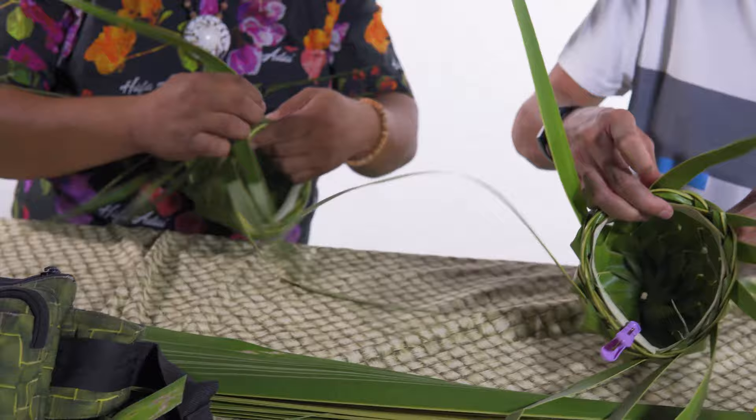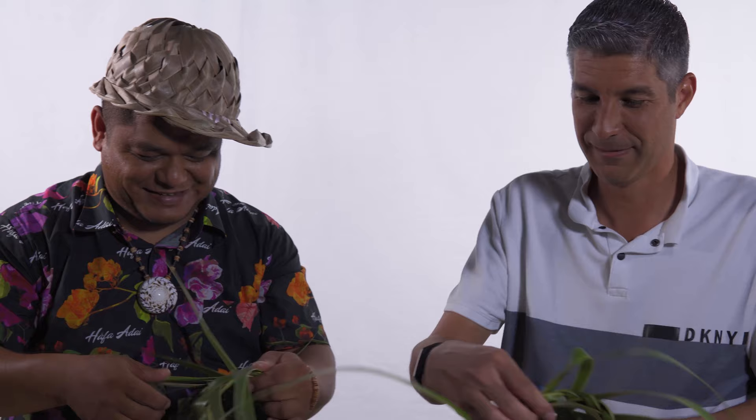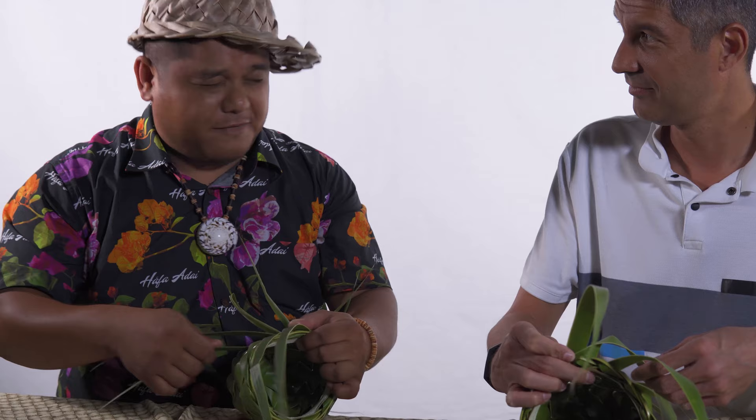We talked about the type of music you listen to — I must ask, what's your ringtone right now? Right now I have an oldie — maybe from the 90s. I forgot what it's called.